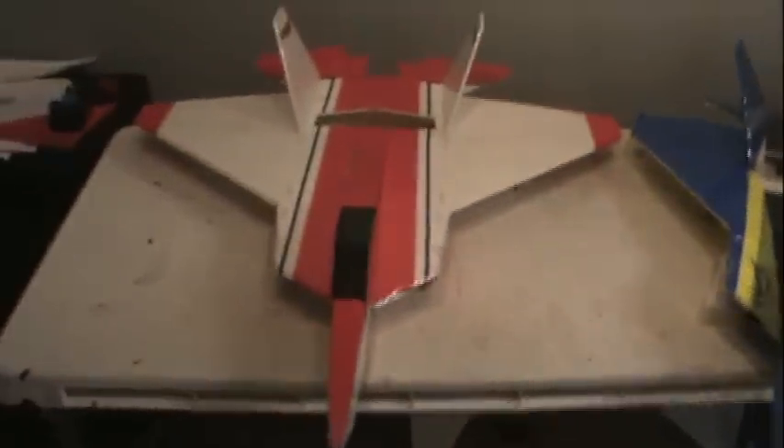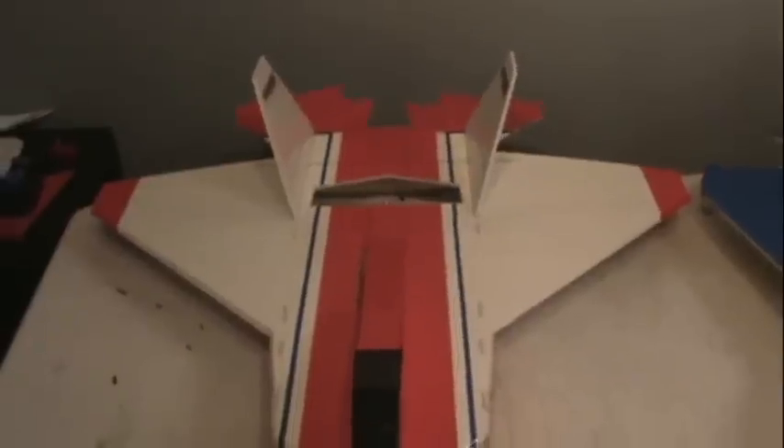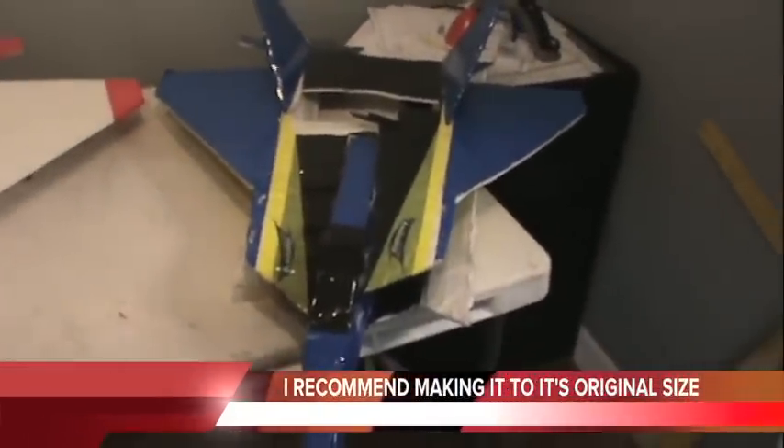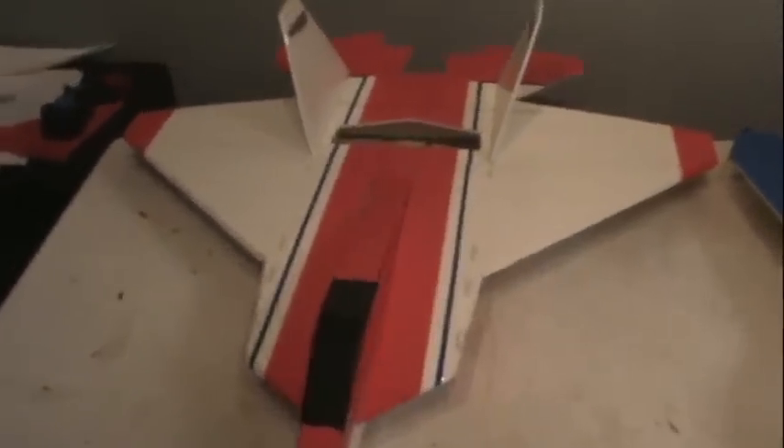So I took all the electronics out of this one and threw it in a new one. A couple modifications I did to the new one: I made the wings a lot wider. This one has a 30 inch wingspan. I believe the older one had a 23 and a half, 24 inch wingspan, so these wings are a lot wider. I also beveled the leading edges on this one — the last one just had square cuts. I also made the front end accept the battery a little better, made everything a little wider.